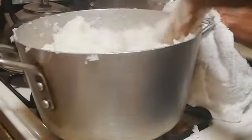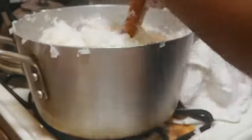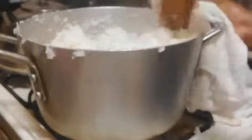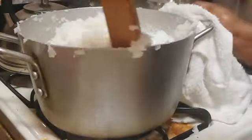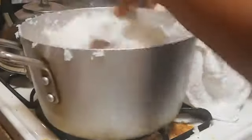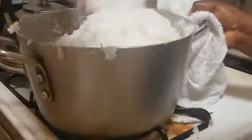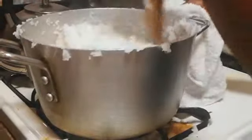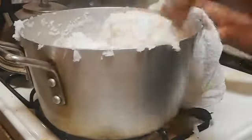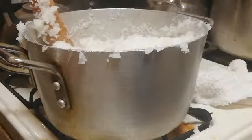You kind of need some strength doing this, and be careful so you don't scoop up the rice onto the floor. You keep doing this until the rice is very thick and you think you can mold it into a ball. Since we're using jasmine rice it's gonna thicken up very quickly, because jasmine rice is naturally sticky. That's why I like to use it to make rice ball — you don't really need a lot of manpower.